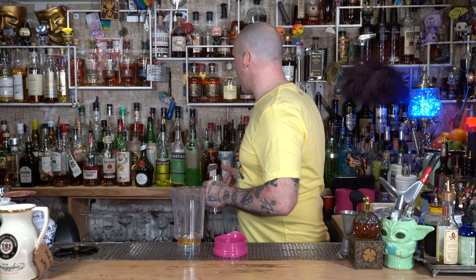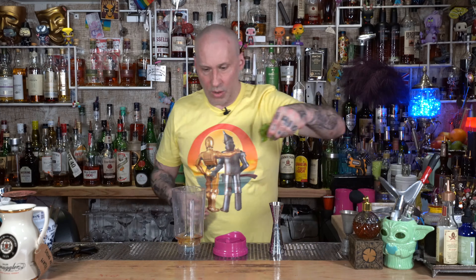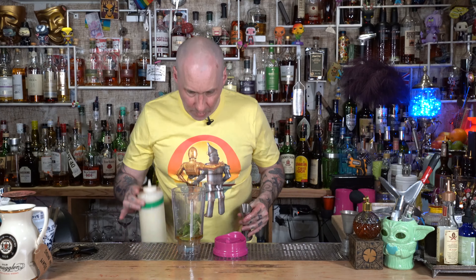This one is one ounce of golden rum — I'll use Ray and Nephew again. Then half an ounce of peach schnapps; I'm doing a peach liqueur. Add some mint leaves, get a little bunch and shove it in. Then half an ounce of honey syrup, half an ounce of lime juice, and I like a nice ounce of pineapple juice with this.